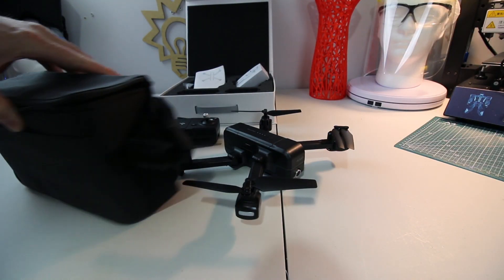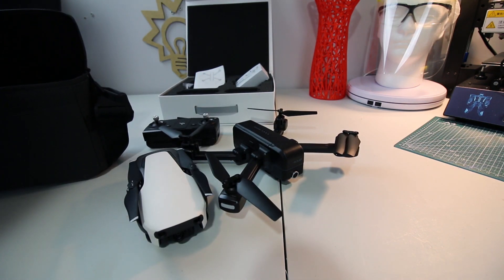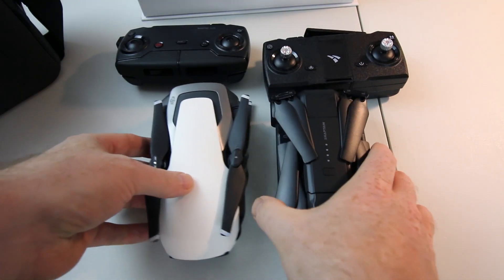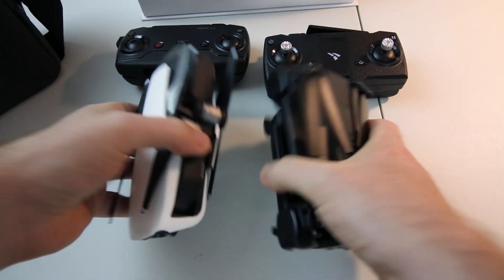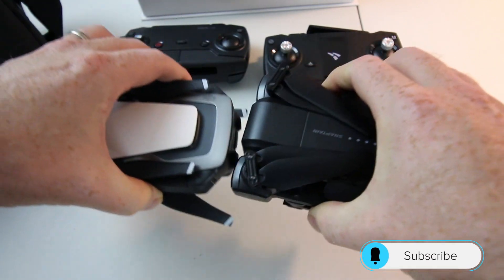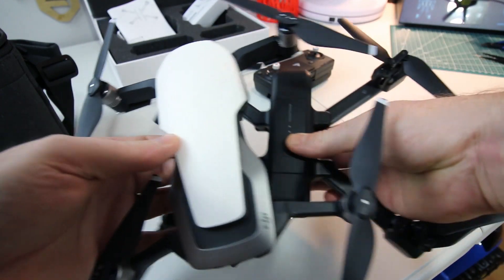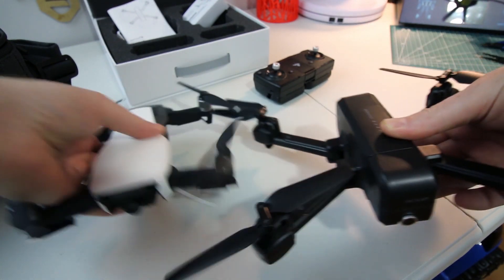Although these two can't be directly compared and shouldn't be, I have to point out the resemblance between this and my DJI Mavic Air. They are remarkably similar in a lot of respects and I'm pretty sure that's intentional. The form factor is well accepted these days. My Mavic Air I absolutely love — the thing just performs wonderfully. Side by side, it's pretty clear who they were shooting for — a little bit of a design tip of the hat, so to speak. Nothing wrong with that. The two are completely different leagues.